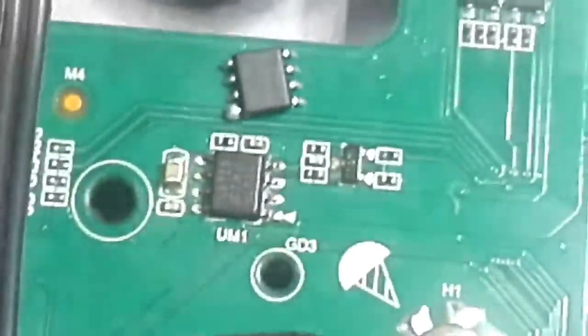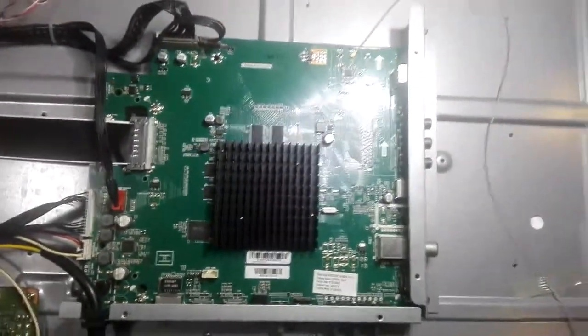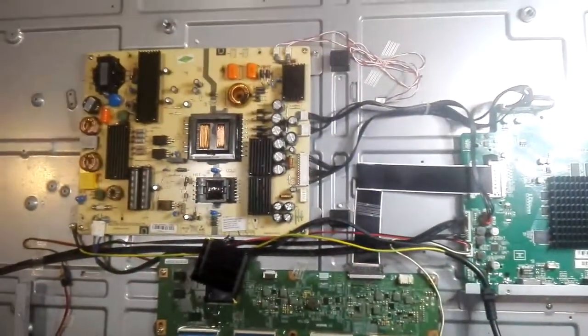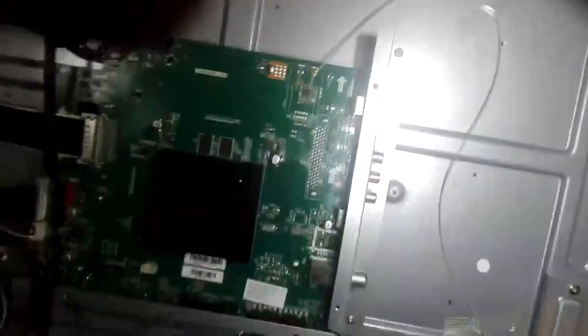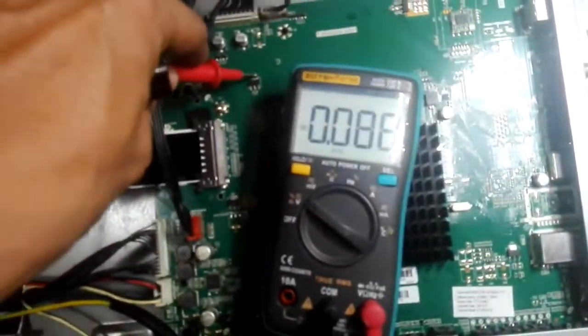After replacing it, I tried to check if the voltage is already stable. After testing for a couple of minutes, I checked the voltage on the logic board going to the T-CON DC input — the 12 volts — and going to the BGH and BGL section.